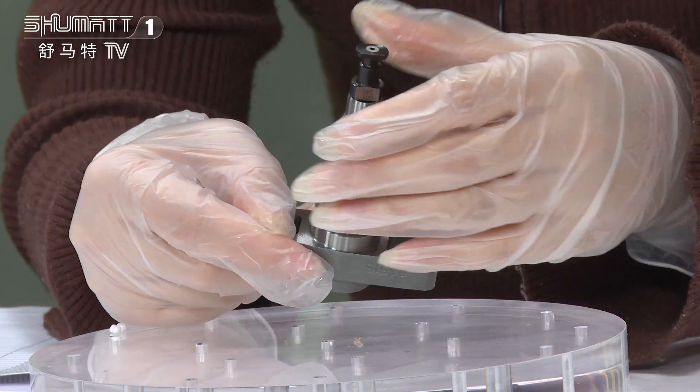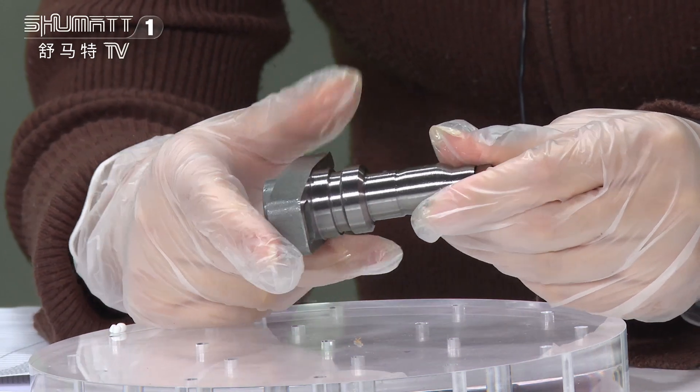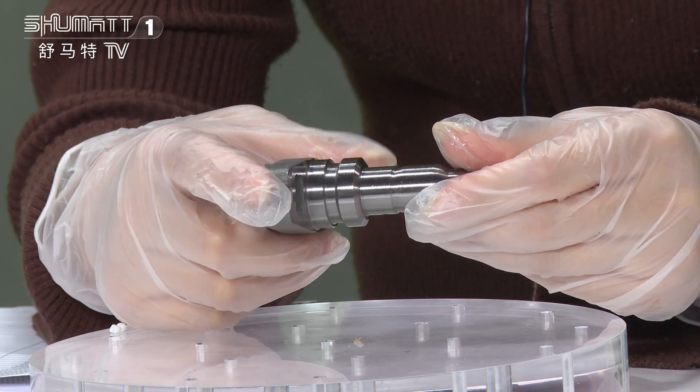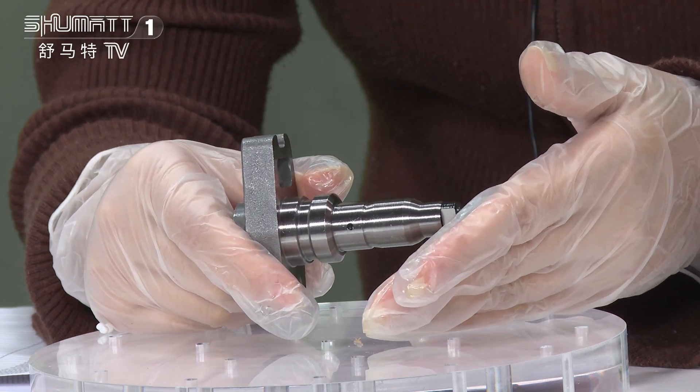We will also make tests, like the pressure and precision test, high temperature test, low temperature test, pressure test, and other tests to make sure the quality.